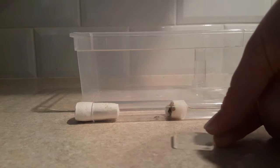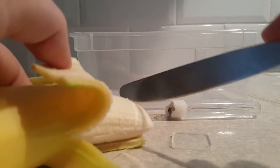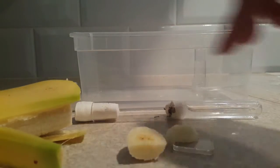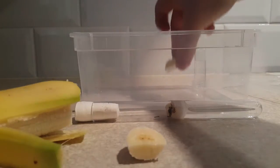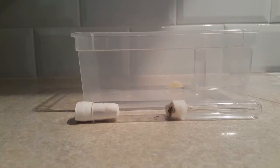Next I'm going to give them a sugar source. I would normally just use honey water — it tends to mould a lot less than sugar water — but I was having a banana for breakfast that day anyway, so I figured that'll be a nice little sugar source for them. It goes on a little plate just to keep the outworld clean.